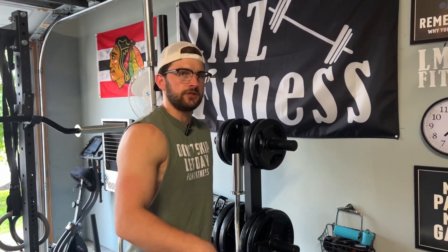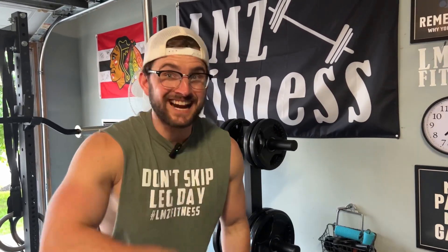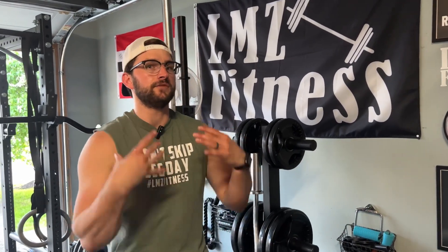All right guys, before we get into this review of the Bells of Steel Safety Squat Bar SS3, make sure you check out my recent video where I talk about the angled multi-grip barbell from Titan Fitness, and see if it's right for your home gym. It'll be in the description and up here. I'm excited to review this product for you guys. I've always wanted a safety squat bar because my legs need some work, and this piece of equipment is really ideal for my training.